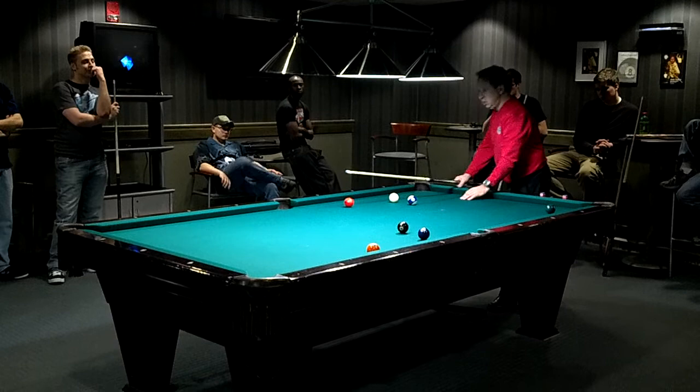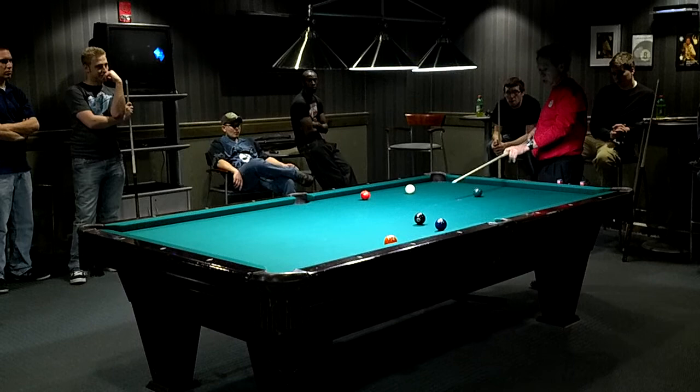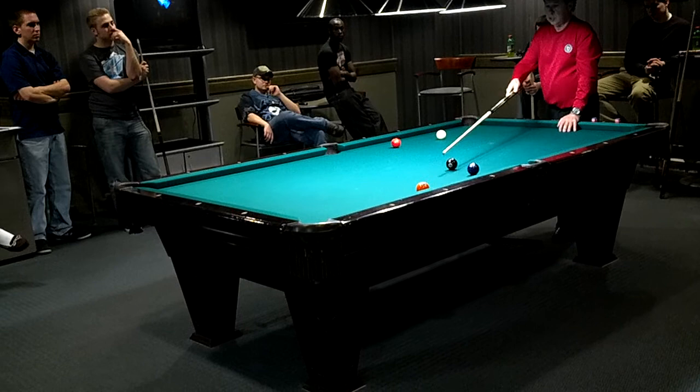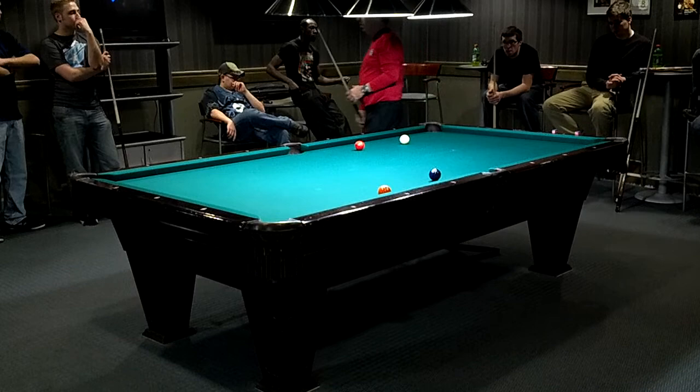You get a lot of power with a pretty sharp stroke. You're using a more accurate, sharp stroke to the forward point, and then you've got to go through the ball. You don't punch it — that's not the stroke. It's a nice smooth stroke. Most shots you don't need that much speed; once in a while you need a little more power.